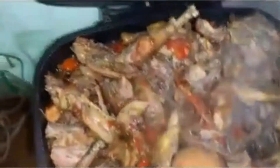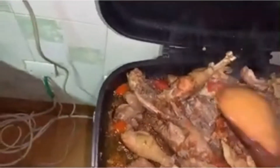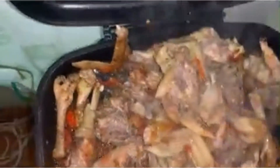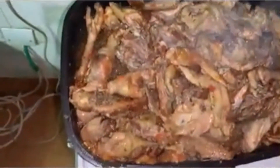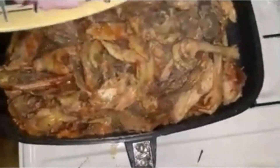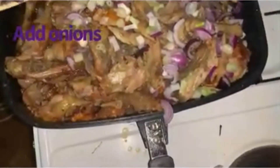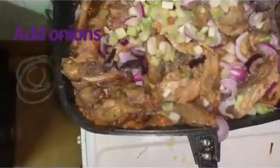It's looking yummy and amazing, and the smell is just out of this world. Bear with me on the camera — one hand is holding the camera and the other is cooking. The meat is definitely taking shape. I add the onions last minute to give that final taste. Give it a few minutes for the onions to be absorbed.